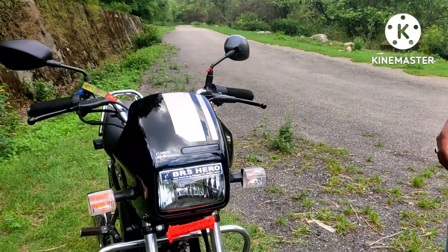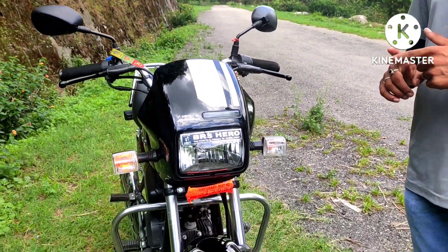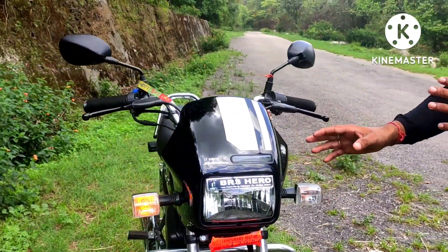So guys, let me show you how it looks. You can see its front look — how is it? With my new Splendor Plus X-Tec, I will tell you about the changes here.